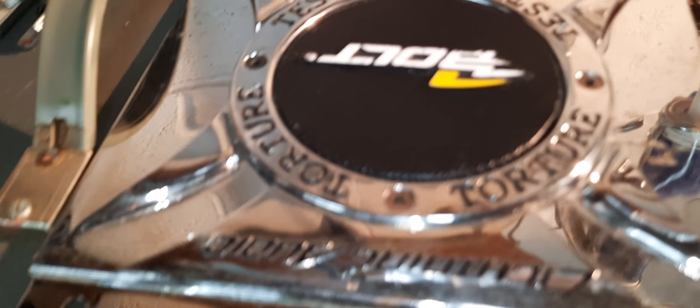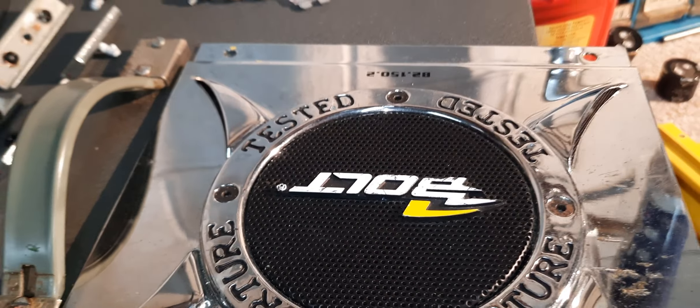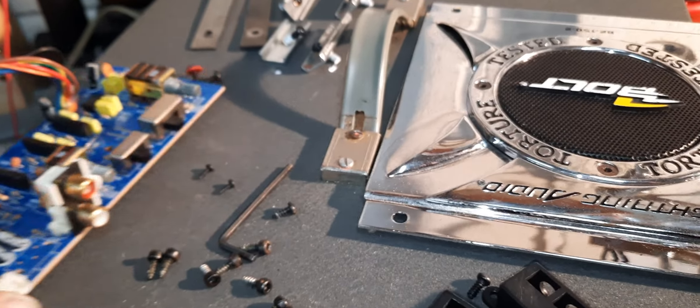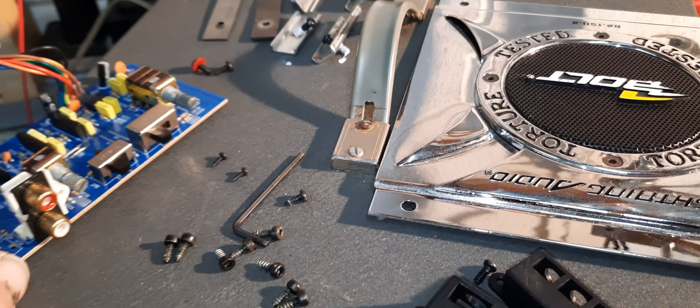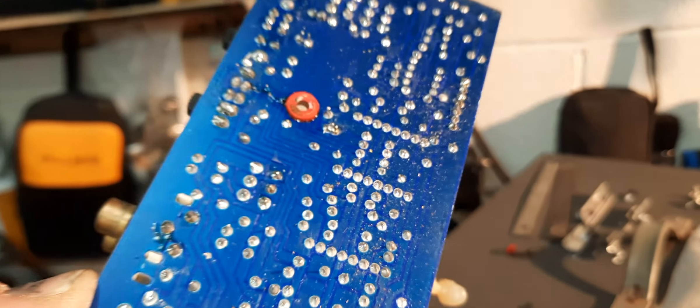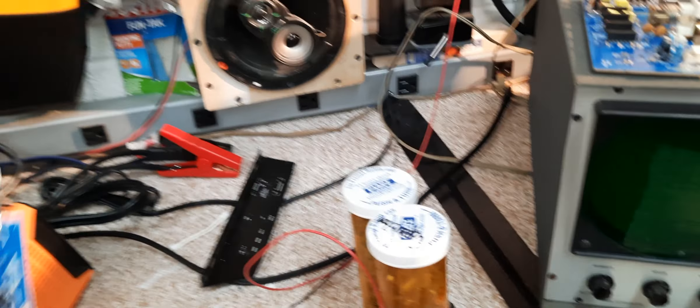Hey guys, got the Lightning Audio torture tested — the B2.150.2 — ripped apart. Everything was looking good so far. This amp looks pretty new, man, she's in really good shape. So when I plugged it in, I started seeing smoke pouring out of it.